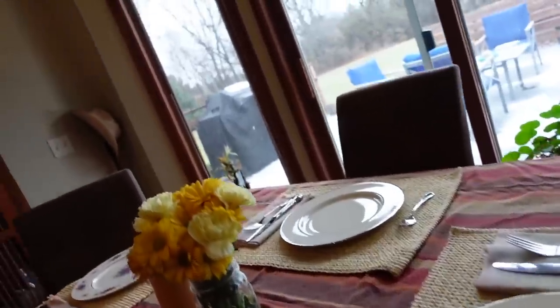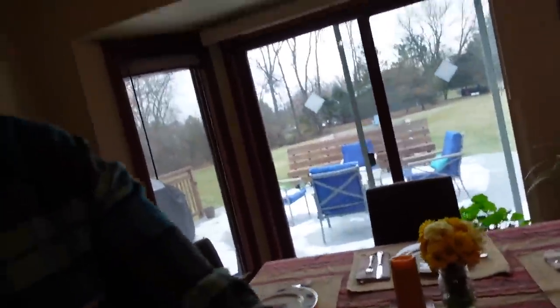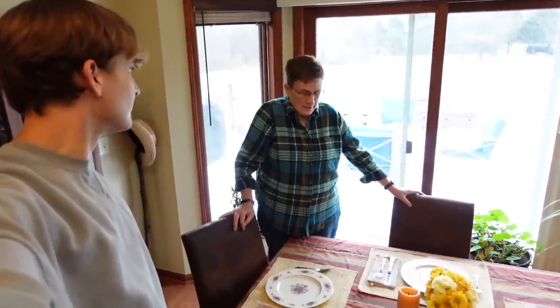Hello everybody, I want to show you the table. So every year Julie and I argue about which china to use, but this year I used one plate from all three sets. This was my Aunt Lucille's, Andrew's grandmother's, and this was Andrew's great-grandmother's. A part of our Thanksgiving celebration this year.